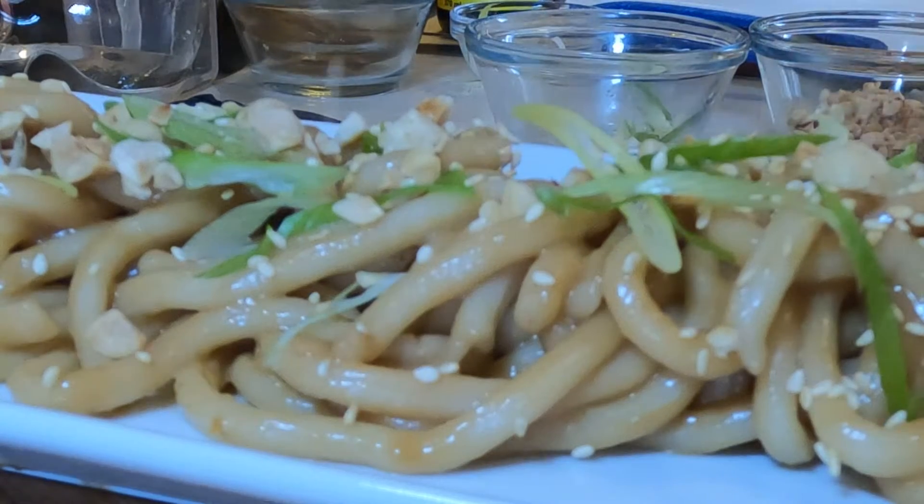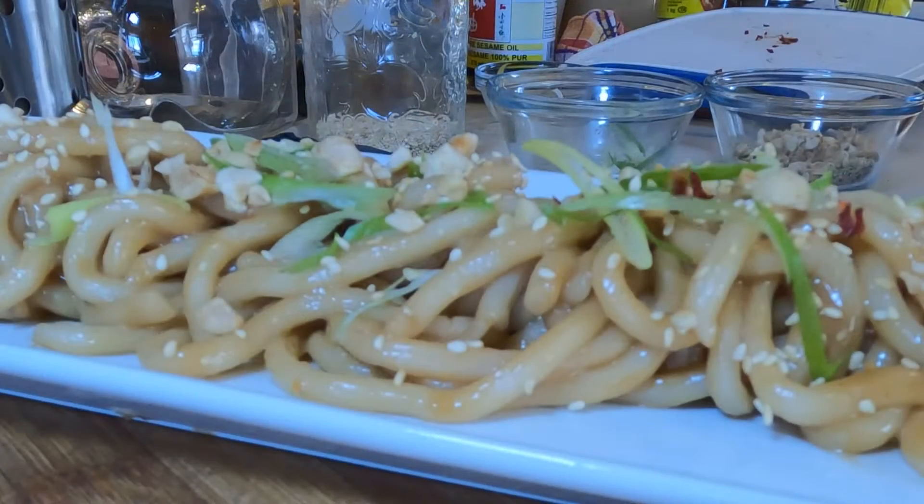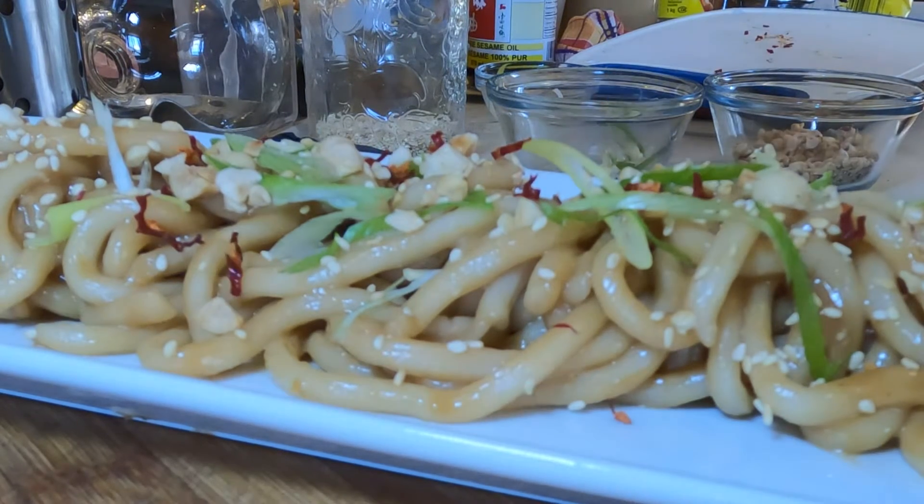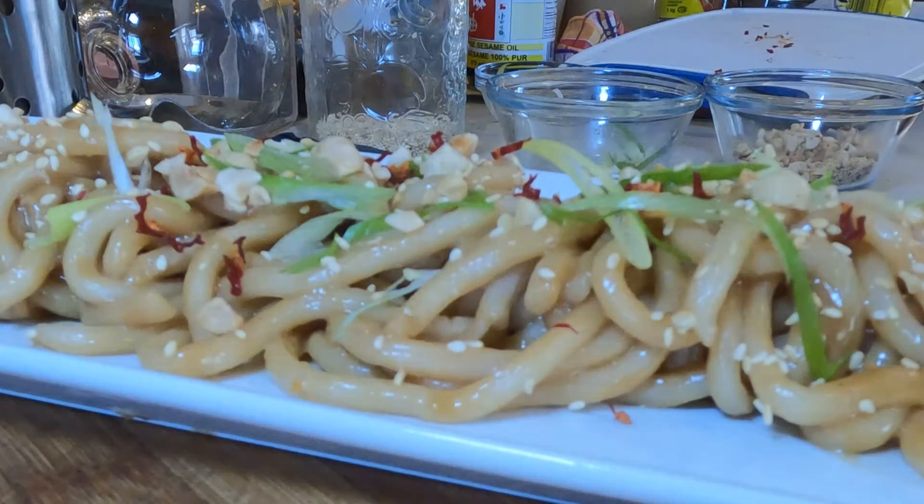I just have a dried serrano pepper — chop it up pretty fine and just sprinkle it very lightly over the top. Don't want too much heat in this, but it's entirely up to you. If you want more heat, put more on.